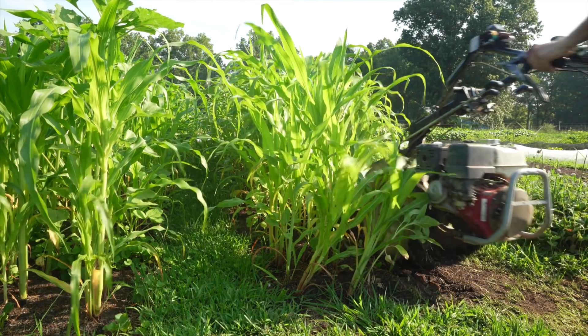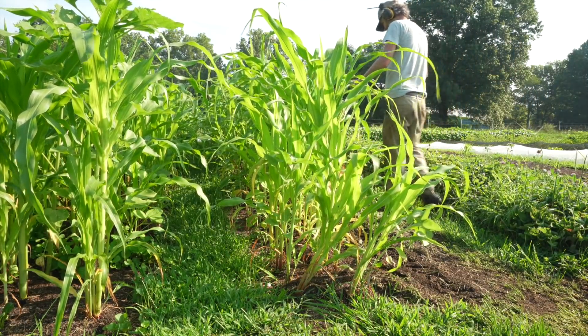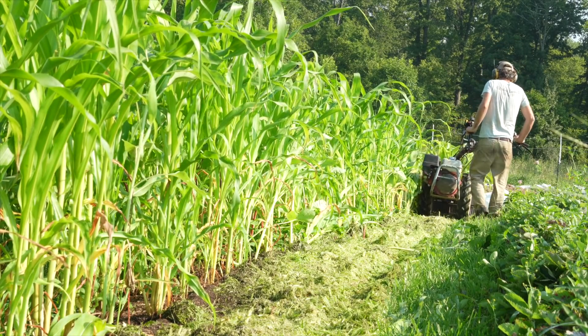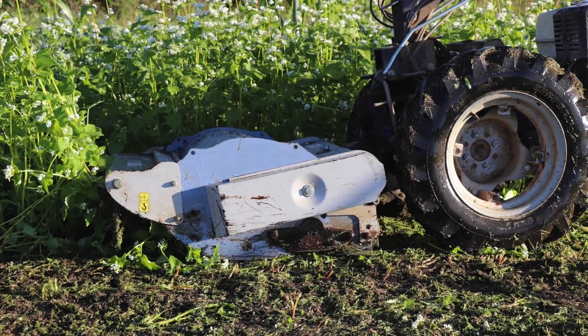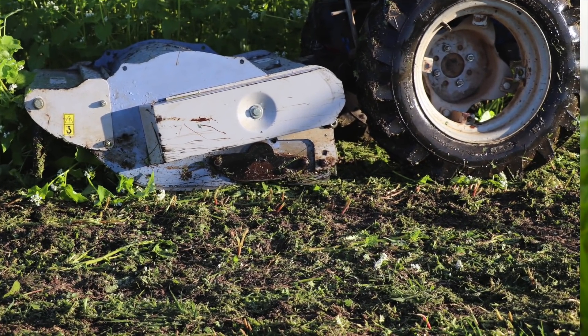We wanted a huge mixture of crops and we wanted them to be something that can be terminated fairly easily with a flail mower. So we're going to flail mow this and it will become our fall carrot patch. We do that every year where garlic comes out and we put something really fast-growing in, then mow it down and sow our carrots. We've done it many different ways — I've used buckwheat in the past, it's good because it's fast — but this year we're trying a bunch of different vegetables because anything can be a cover crop. It just has to meet your goals.